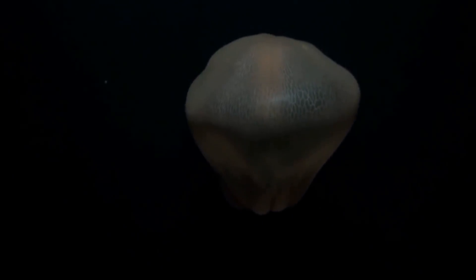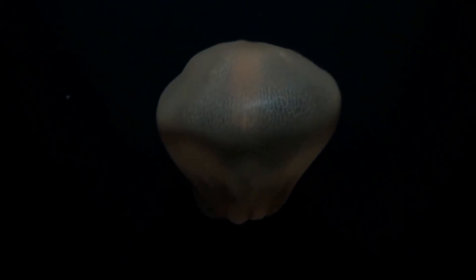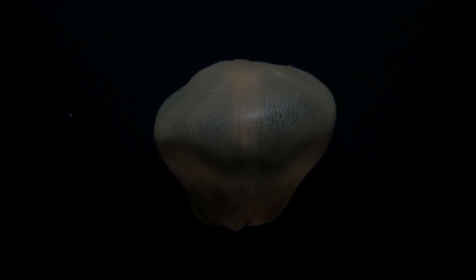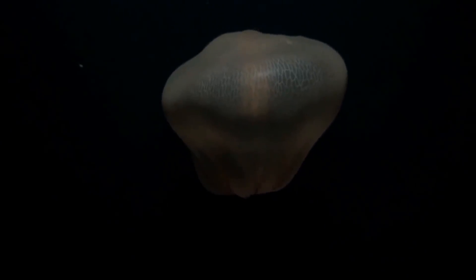Yeah? Aren't they tinaphores? Jelly. No, it's a jelly. It's a cyphozoan. Okay. Thank you, Lee. Yay. So it's a jellyfish — Deep Staria. I thought Deep Staria better because it was a tinaphore, but I'm not sure at all.